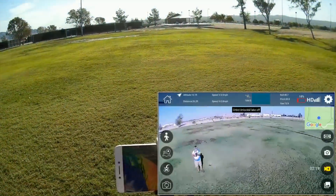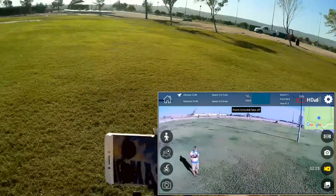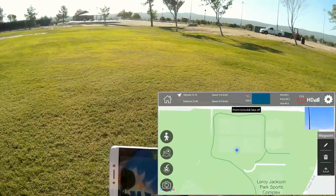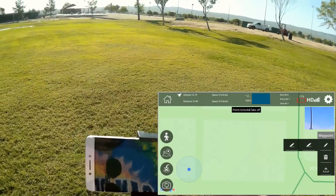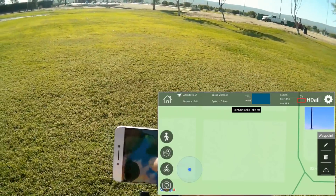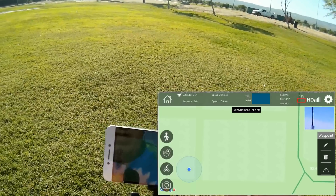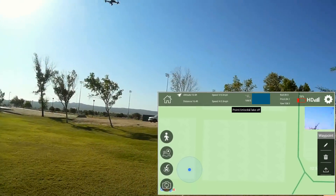Before we go any further, let's stop that orbit. Orbit is stopped. Let's hit the waypoint and zoom in to where I'm at right now, and do one quick waypoint before we end it here. It doesn't let me do that — I'll have to do that in a future video because we're almost out of power.